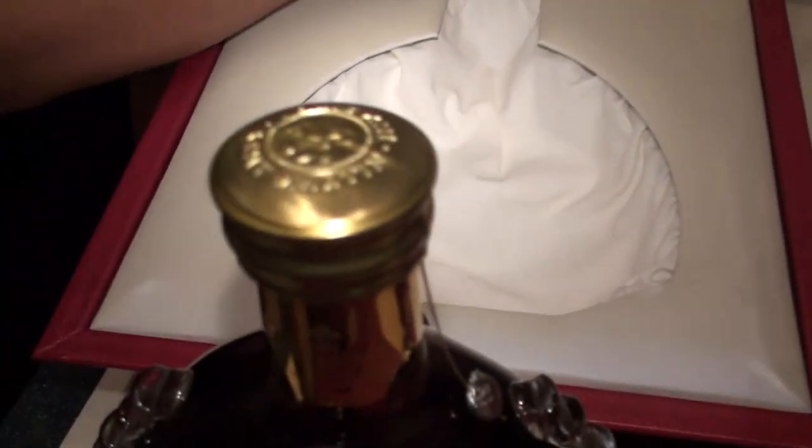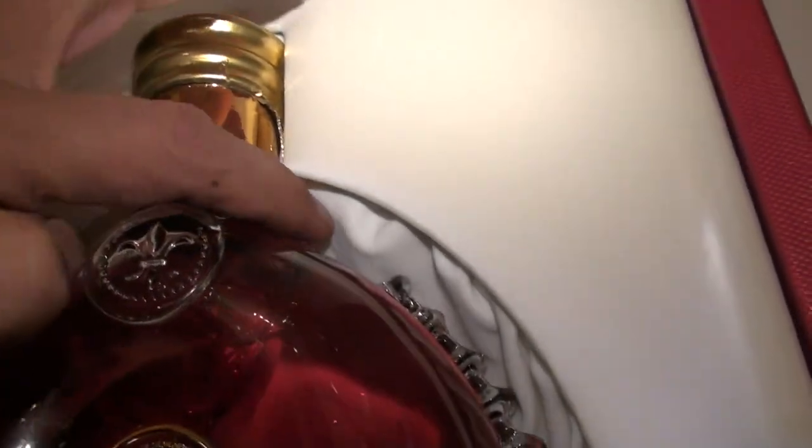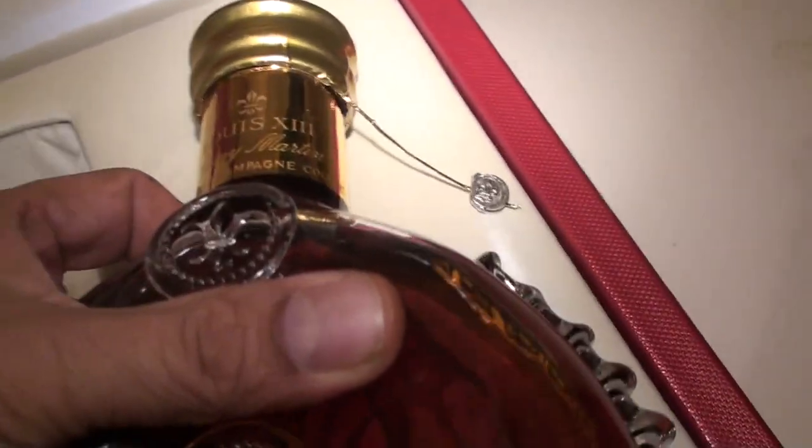And this is the bottle seal — you can see the seal here. I don't know how clear a picture I can get you of the seal. This is the seal, right here.